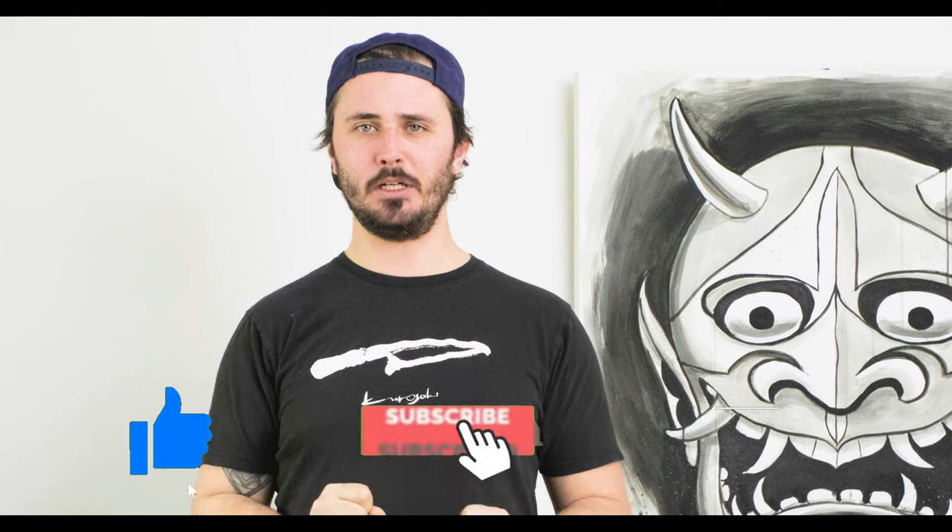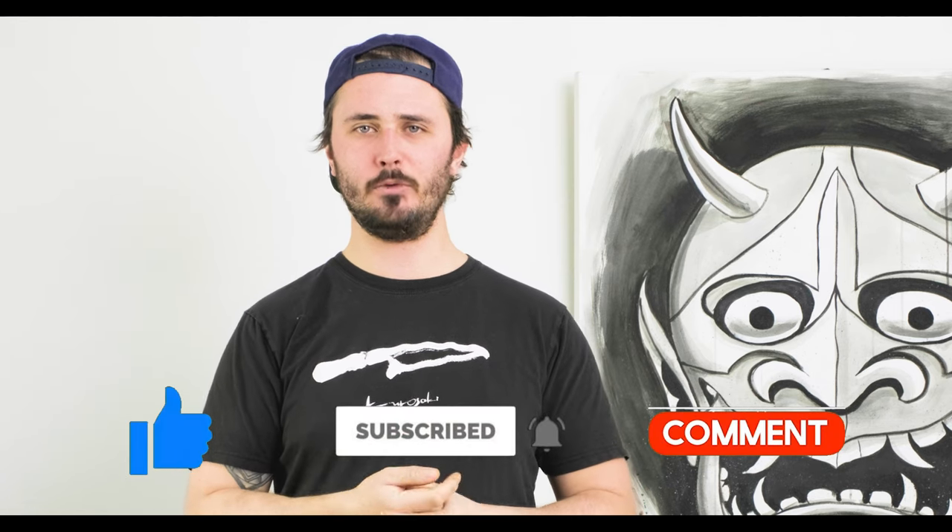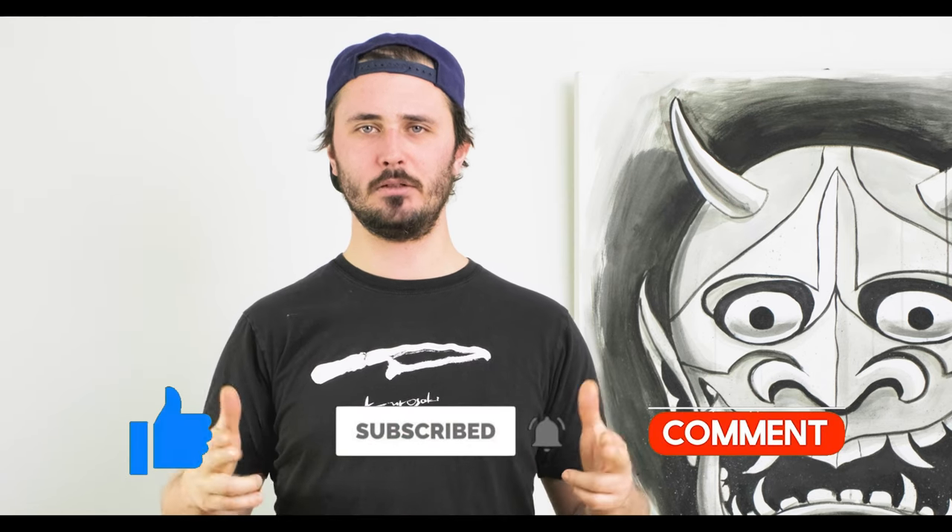So there you have it, guys. I hope you enjoyed Battle of the Blades Bunka Edition. The winner is the Fukakuryu. Smash that like button if you enjoyed this video, subscribe to our channel for more knife-related content. Until the next one, stay sharp.